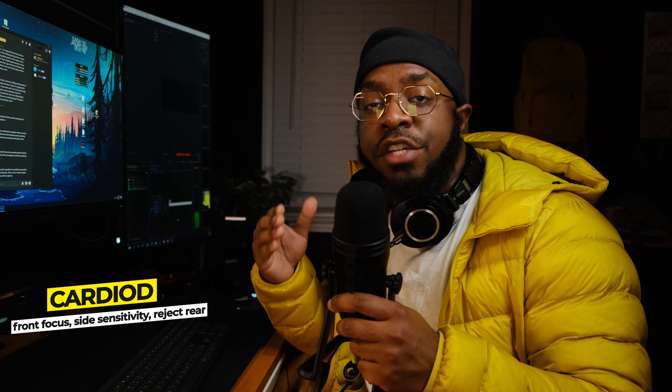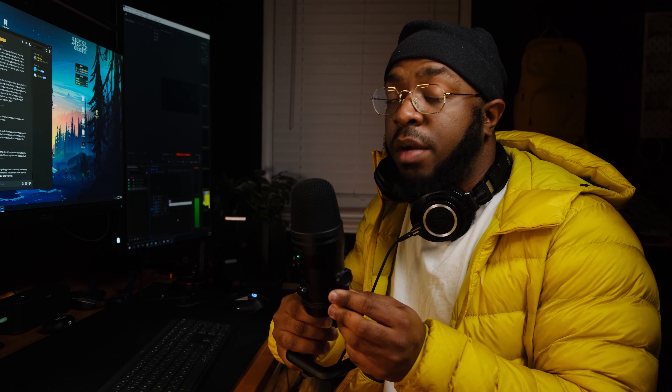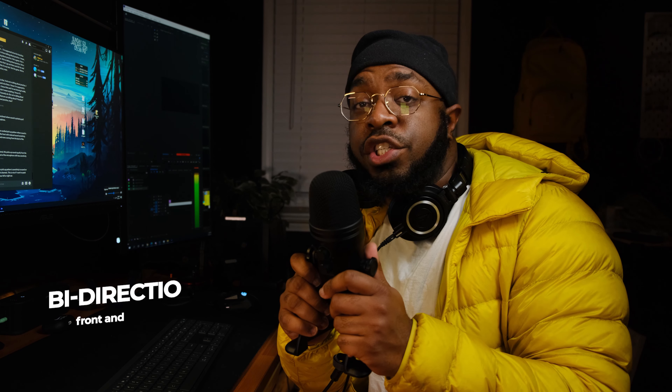Now what you're listening to is the cardioid pickup pattern. This picks up sound from the front, has reduced sensitivity from the sides, and completely rejects sound from the back. So this is what it sounds like from one of the sides, and then this is what it sounds like when I'm talking from the back.